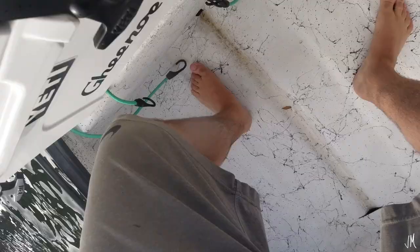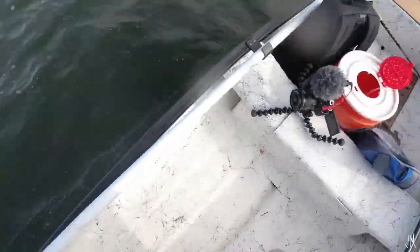He's on ice. Let's see if we can get one more fish for the day.